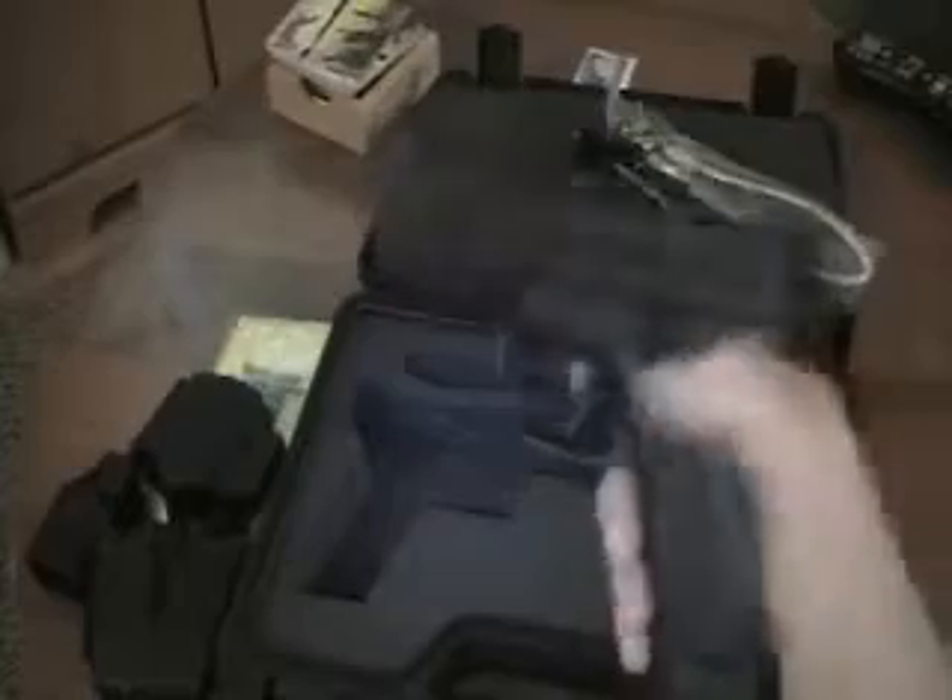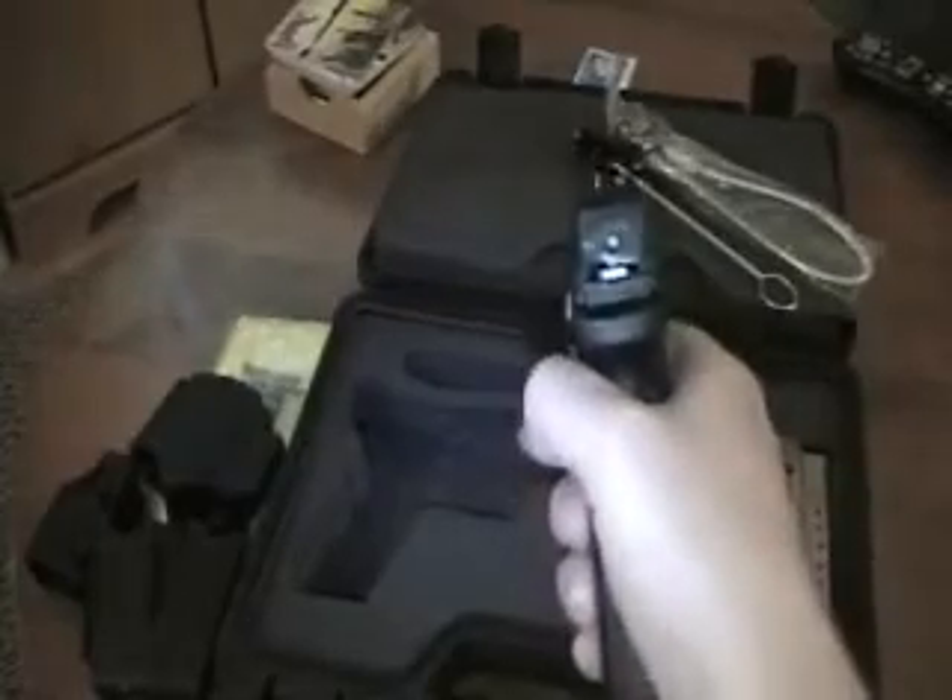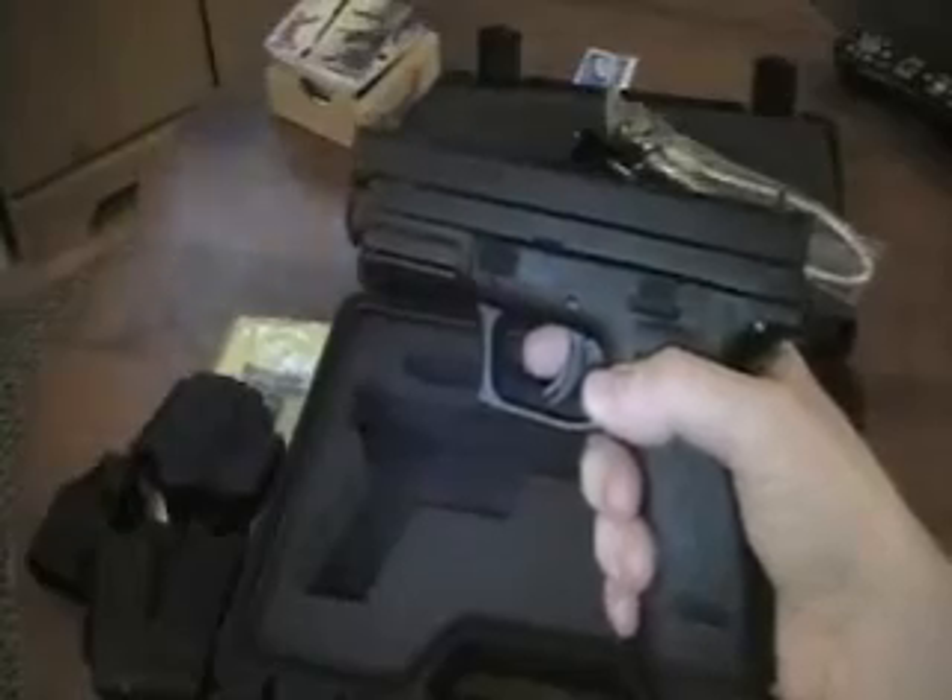Each magazine goes in fluidly, and the ejection is very smooth — pops right out. Like I said, I have yet to fire this weapon. I can't wait, and I will let you know how it goes. Maybe I'll even have some footage from the range.